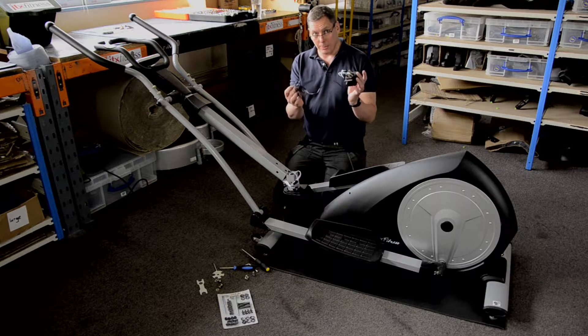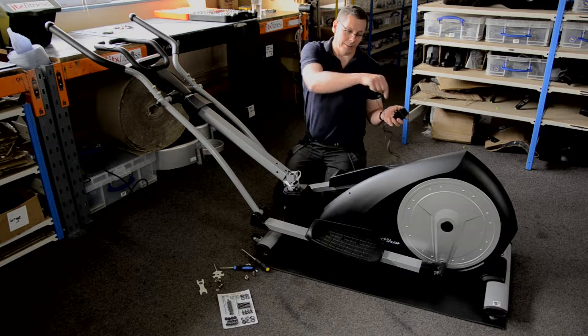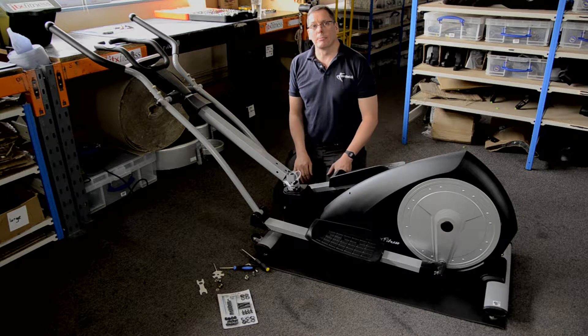The first thing I've checked is my power connection and checked that I've got the right one and that it's plugged in, and that it was in the socket nicely in the back of the machine, which it was. The machine's still not working. The console up here didn't light up.